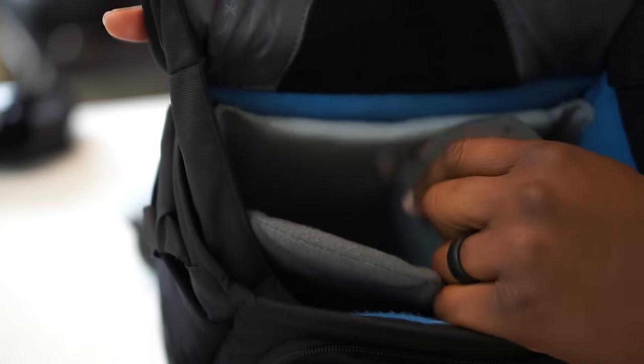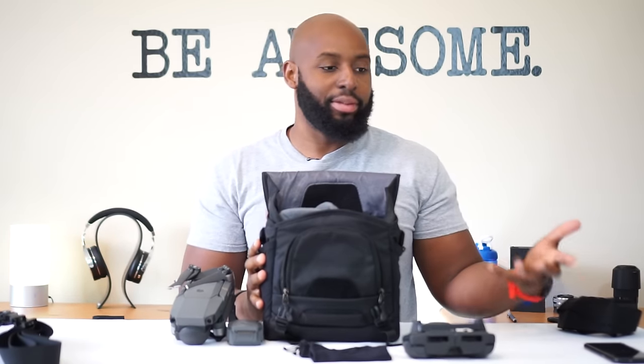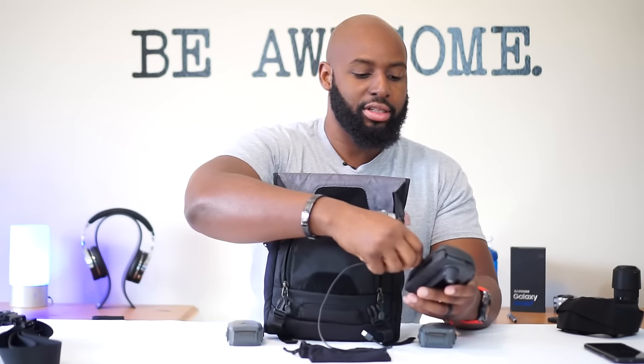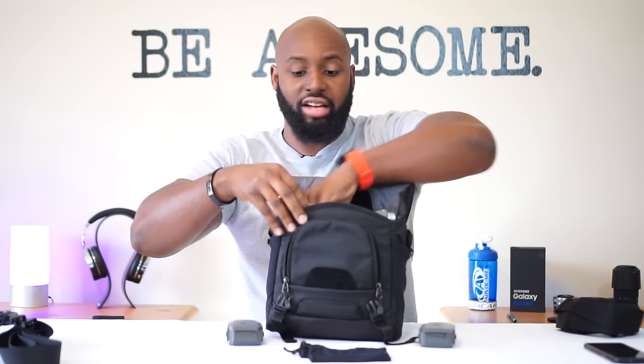It has a detachable strap and I've partitioned mine in my own personal configuration. I also purchased an additional piece of padding to make a wall so I can pack my tablet and it fits in horizontally, which is awesome. Now I don't have to worry about using my phone. I put my Mavic in the bigger pocket and I don't have to squeeze it - it just slides right in. I keep my USB cable rolled up and it just drops right down.